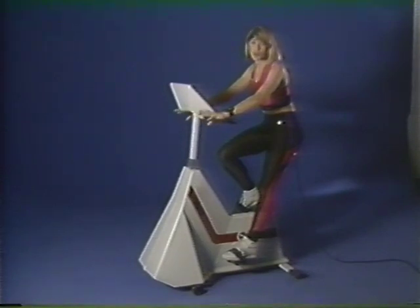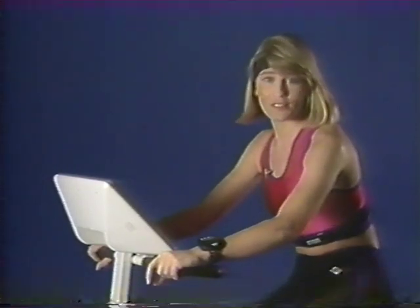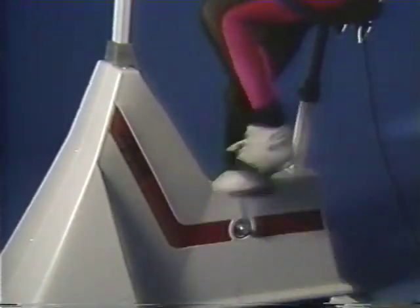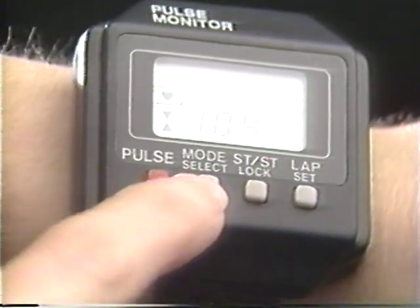Let's say I'm at home and I've already programmed in my high and low numbers, so I start pedaling. Now I'm going to deliberately pedal too fast — my heart rate will get above its high target level. The watch is beeping, telling me I'm going too fast, so I'm going to slow down. The watch is beeping again, telling me I'm going too slow, so I speed up to get back into my target range. Using the pulse monitor keeps your workout both beneficial and safe.